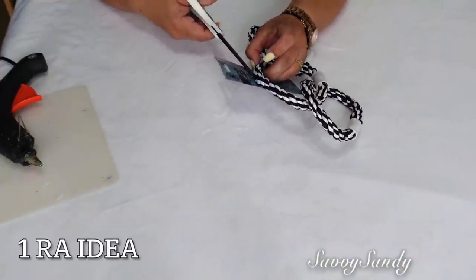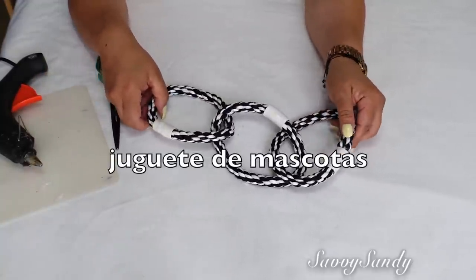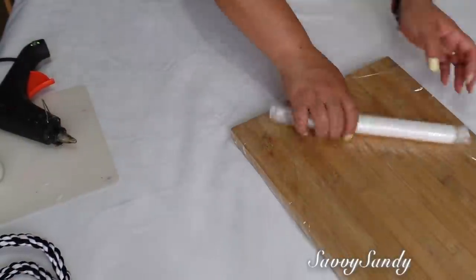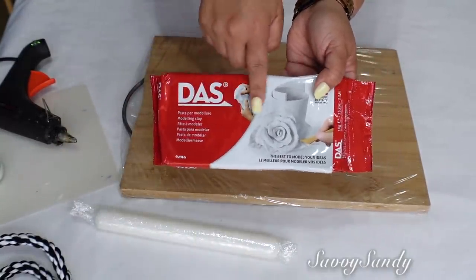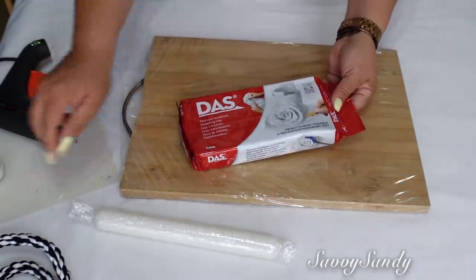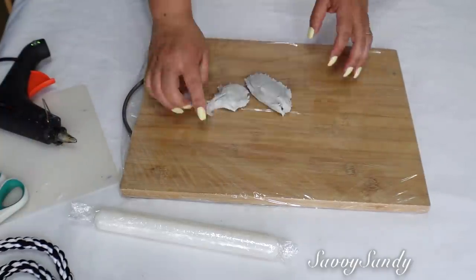Para esta primera idea voy a usar estas cuerdas. Estas cuerditas son en realidad un juguete de los perros. Esta la compré en la tienda del Dollar Tree, pero ustedes la pueden hacer. Voy a usar una tabla de la cocina y un rodillo, y a estos los forré con plástico. También usaré esta plastilina moldeable para hacer figuras, o la pueden conseguir en los lugares donde vendan cosas de manualidad. Les dejo enlaces abajo en la cajita de descripción por si quieren ordenarlos por Amazon.